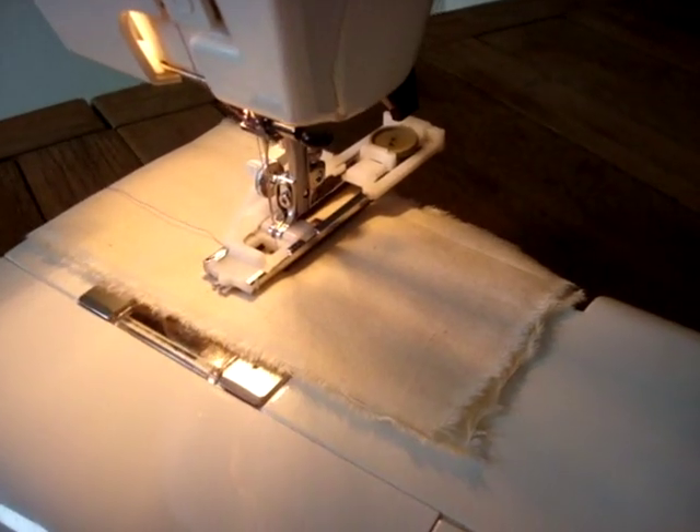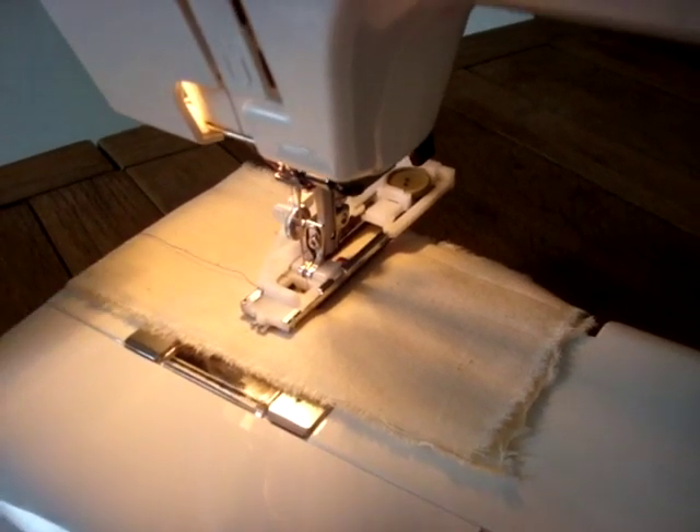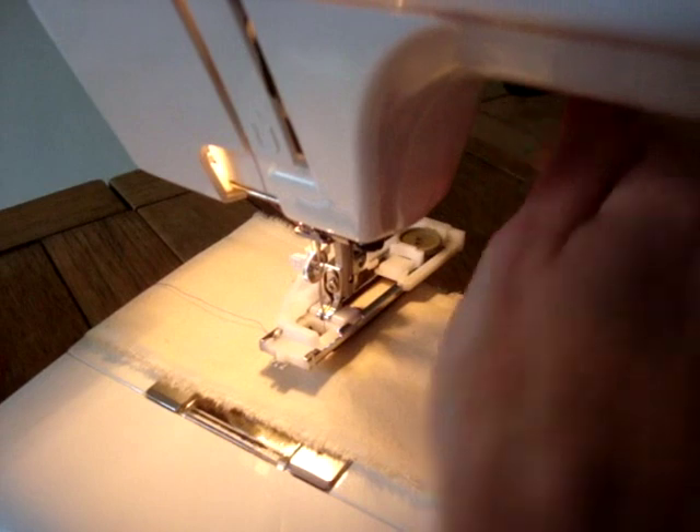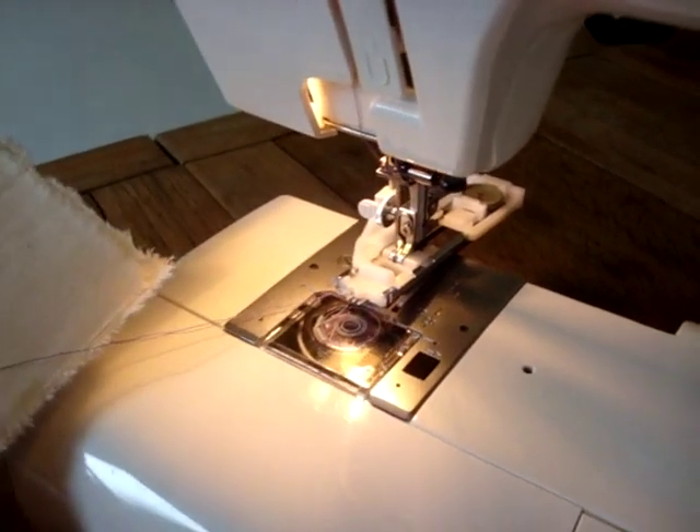And it has been. I just did a few extra stitches at the end to tie off the threads, so that has been done. We raise the foot, we pull our work out, and we cut the threads.